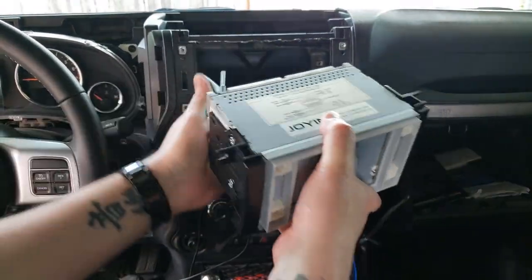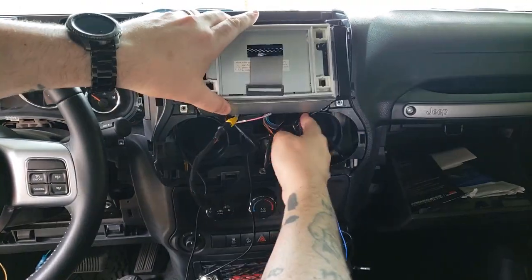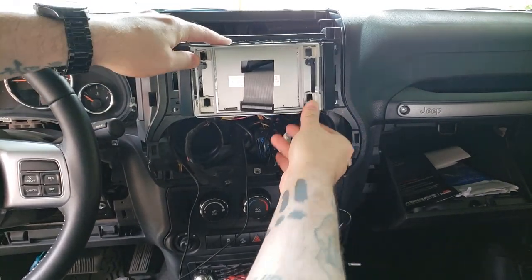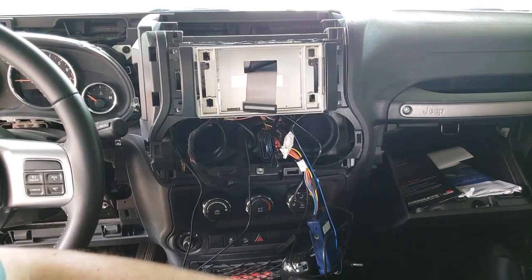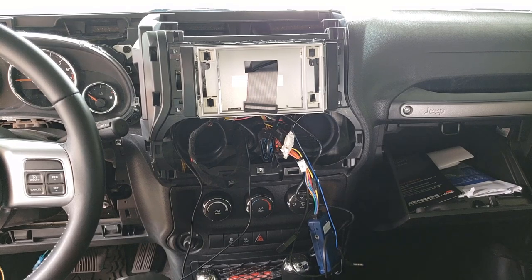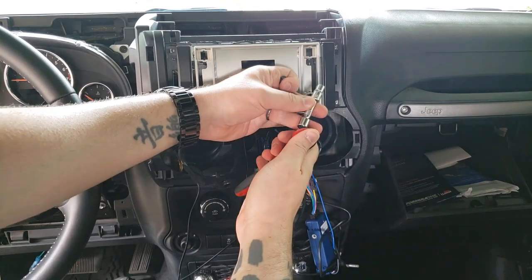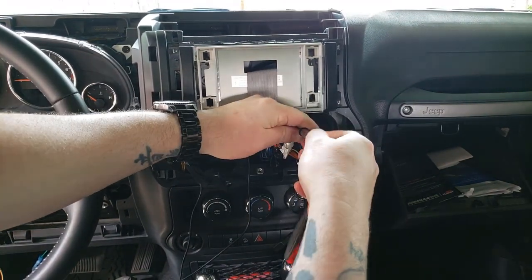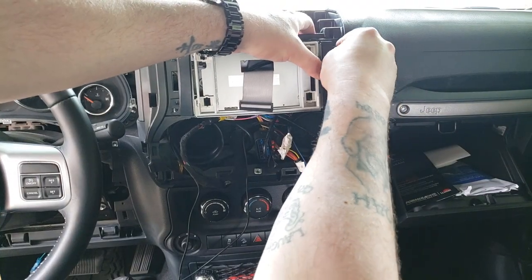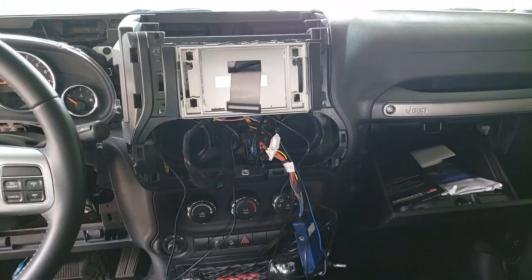First I'm just going to slap this in here. I'll put one screw in to hold it so it doesn't fall, then test the screen to see if it works. Actually, maybe I better put two screws in. Alright, so now it's roughly in there.